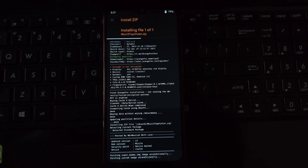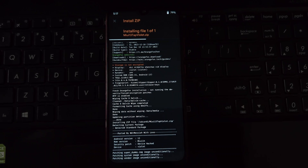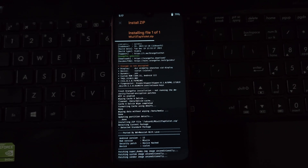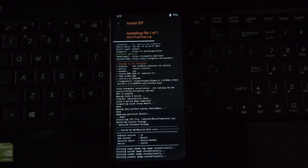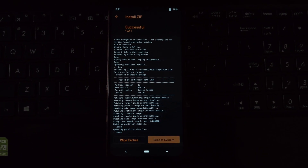After completing the flashing process, go to the reboot section and select System. Your phone will now reboot and after the initial setup, you'll be greeted by the fresh interface of MIUI EU Stable 14 on Android 13. Remember, this is a custom ROM, so some apps or features might differ slightly from the official MIUI experience. Also note that the first boot will take up to 5 minutes, so be patient.